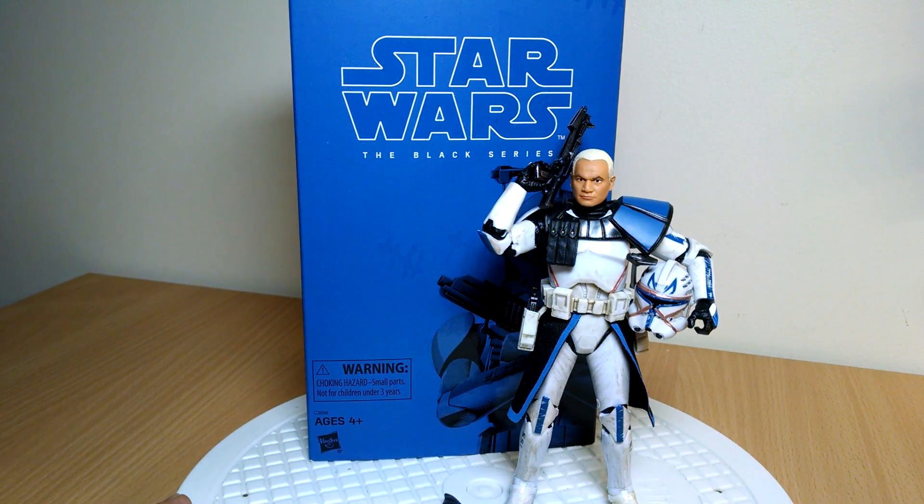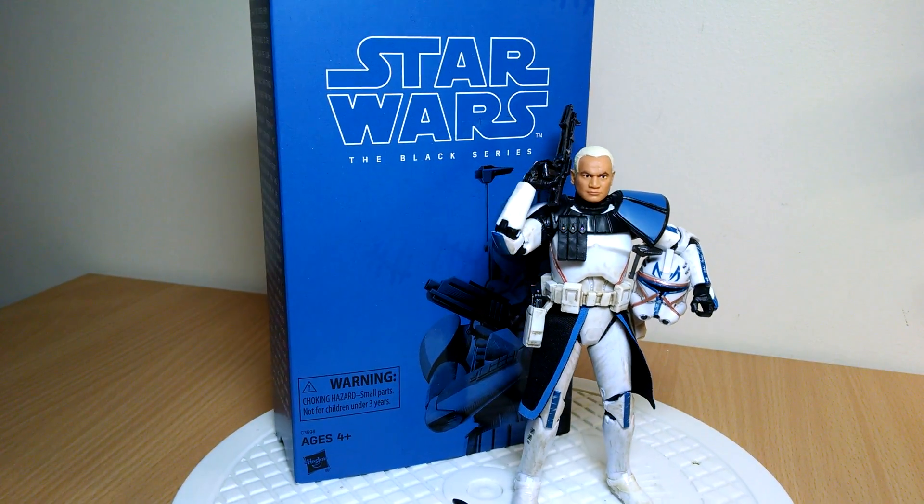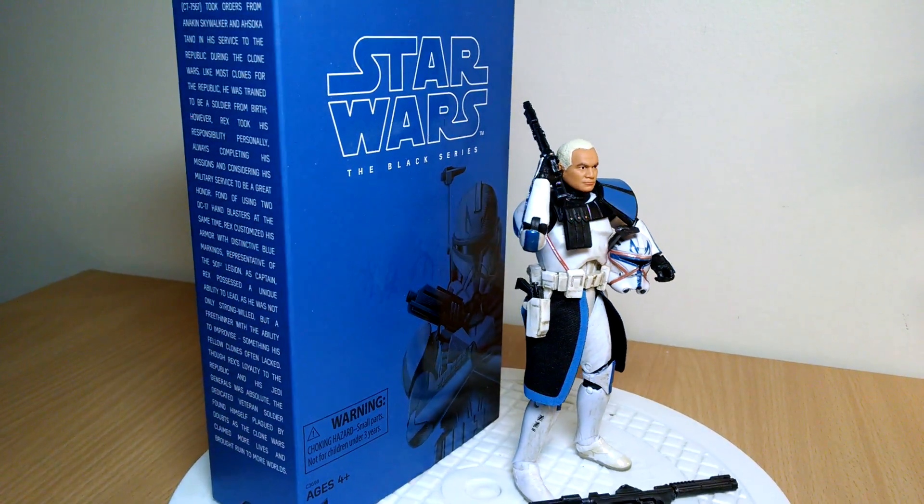Hey, this is Flaggy. Today we're looking at Star Wars The Black Series, the 6-inch Captain Rex, the Hascon exclusive.